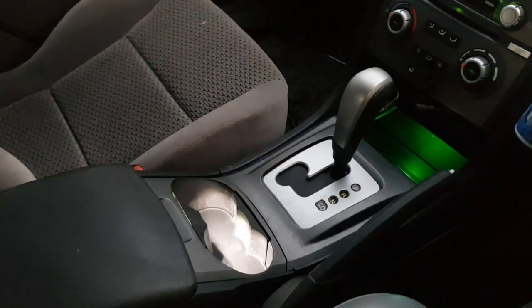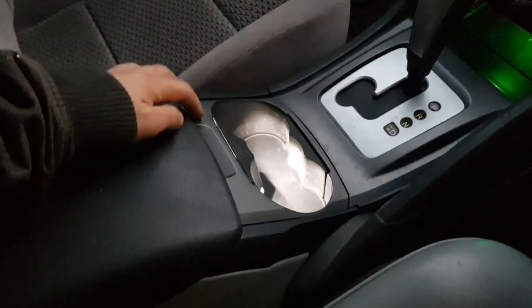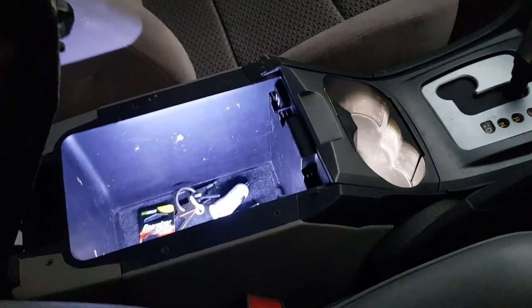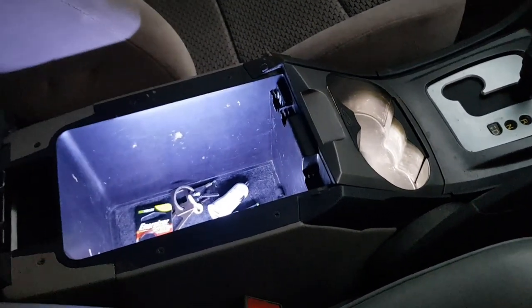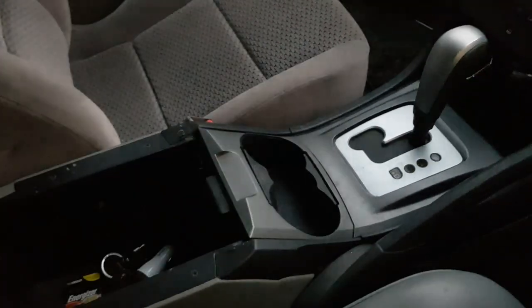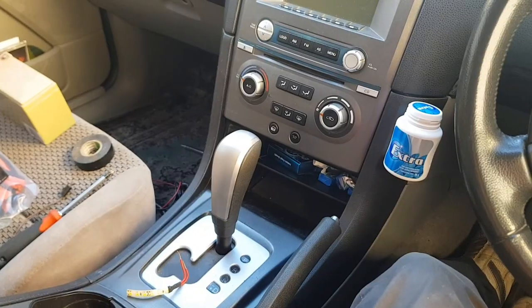Here we are for the nighttime test — that cup holder looks awesome, now it's backlit guys. Check it out with everything off and everything on — beautiful! Look at that guys.